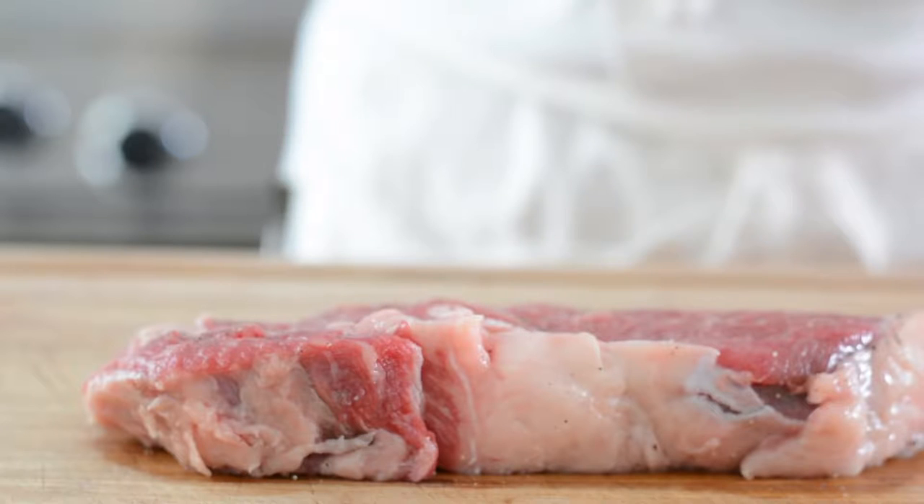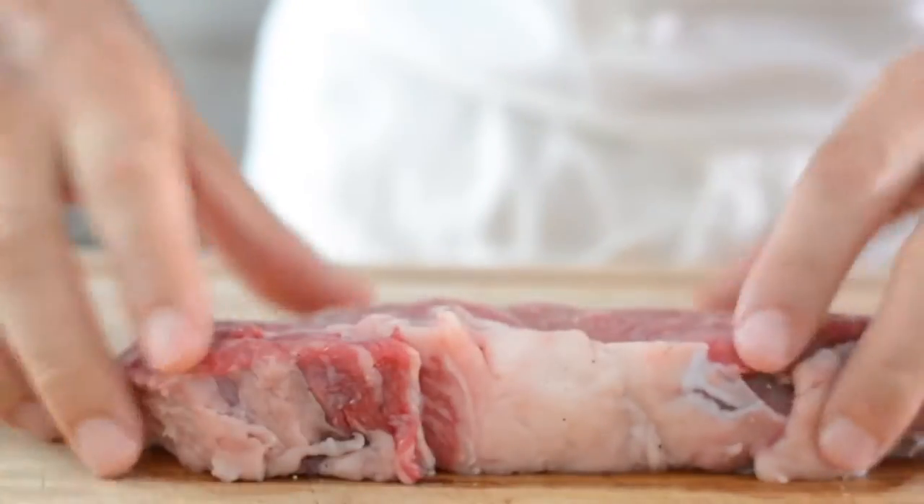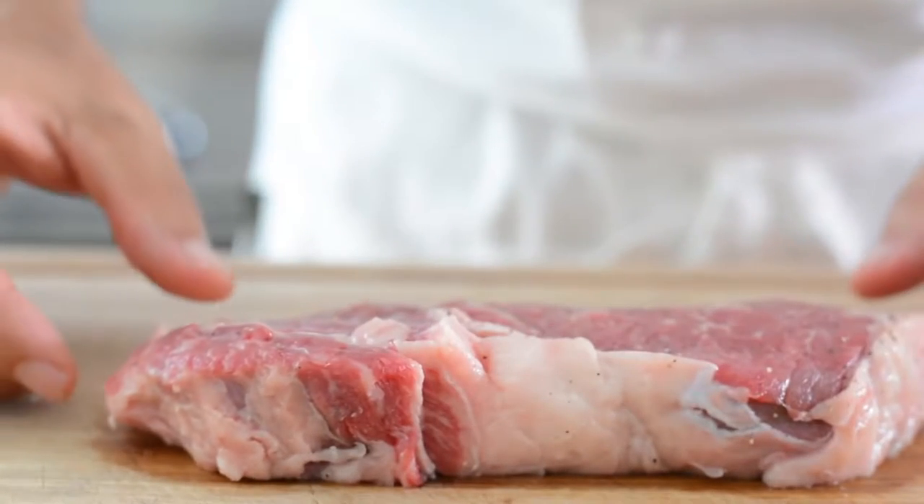The first step to cooking a great steak is to choose the best cut of meat. Ribeye is a great choice. You will want to look for thickness and marbling. Don't choose meat that was previously frozen.